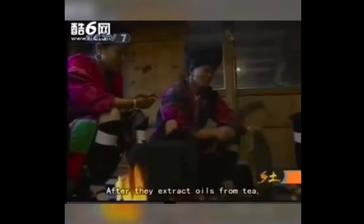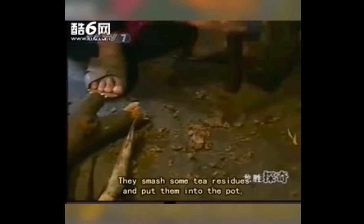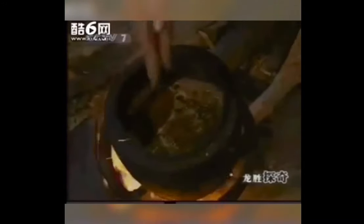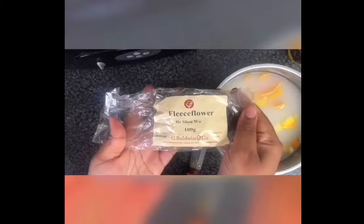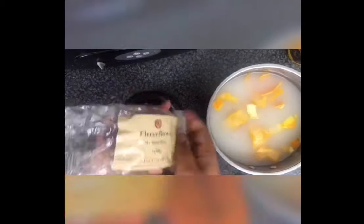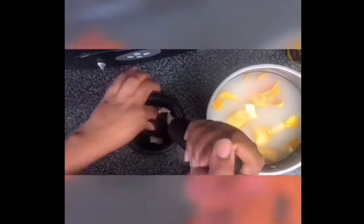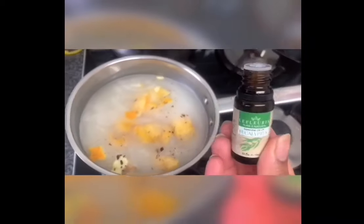The next step is to find tree bran or some kind of root to add to the rice water. This also gives it its properties and is part of how the Yao women get their hair lovely, long, and shiny. To recreate this, I've sourced some ginger root and some fleece flower root — I found this at my local Chinese herbal shop, though you may need to do some research or get it online. I've ground it as shown and then add it to the rice water.